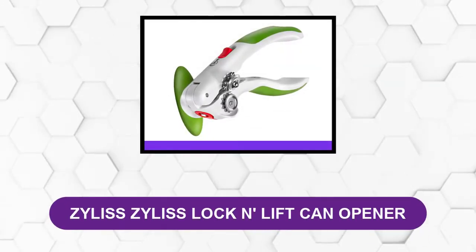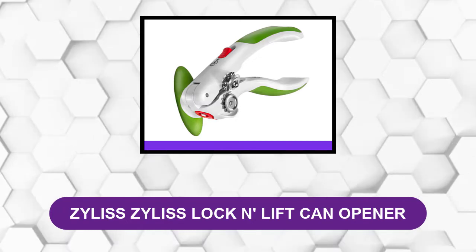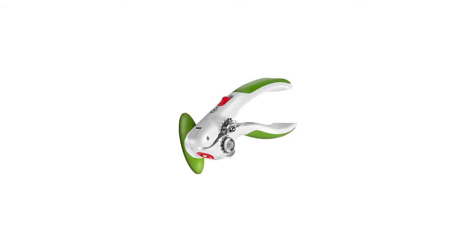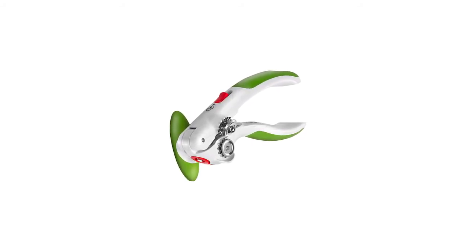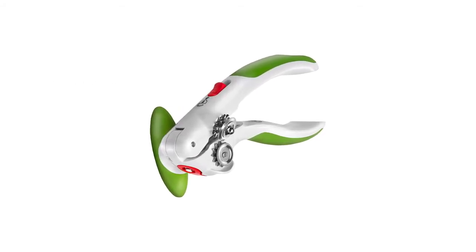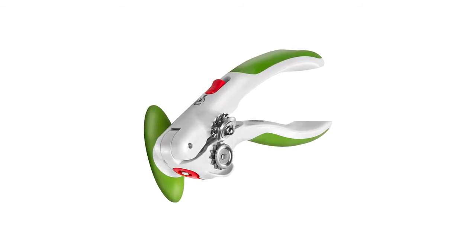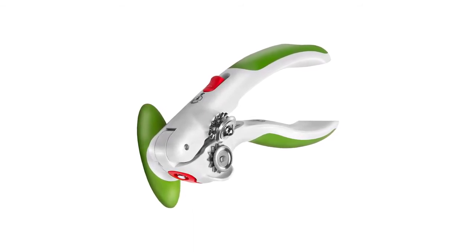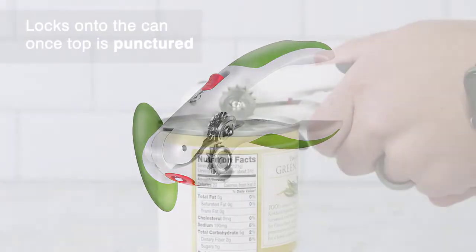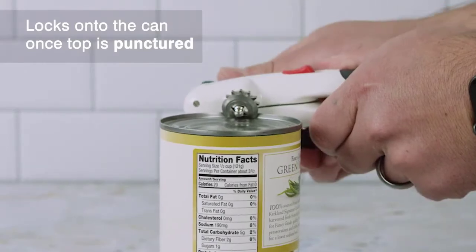Number two: Zyliss Lock and Lift Can Opener. Arched and soft padded handles are the first indicator that this Lock and Lift can opener from Zyliss is designed with ergonomic comfort in mind. The moderate grip absorbs much of the pressure from squeezing the handles and adds non-slip convenience, while the curved shape fits the hand and adds leverage.